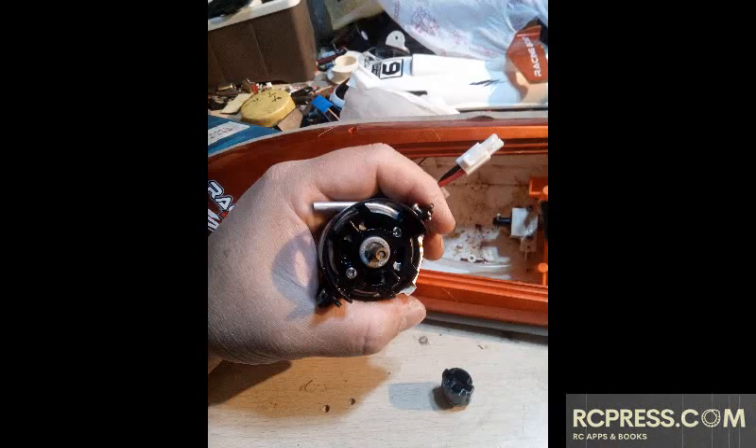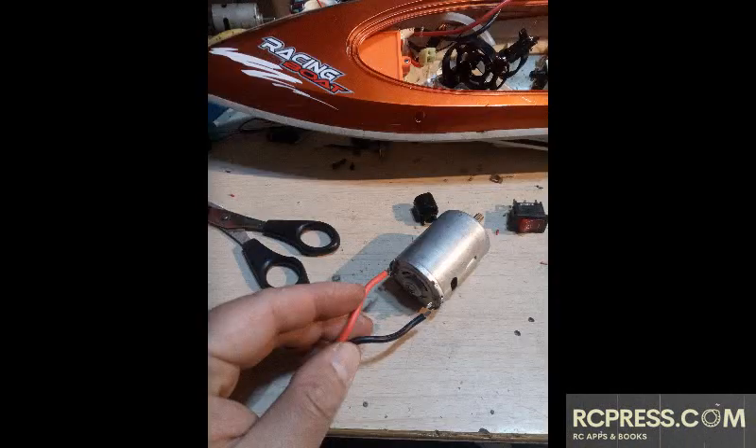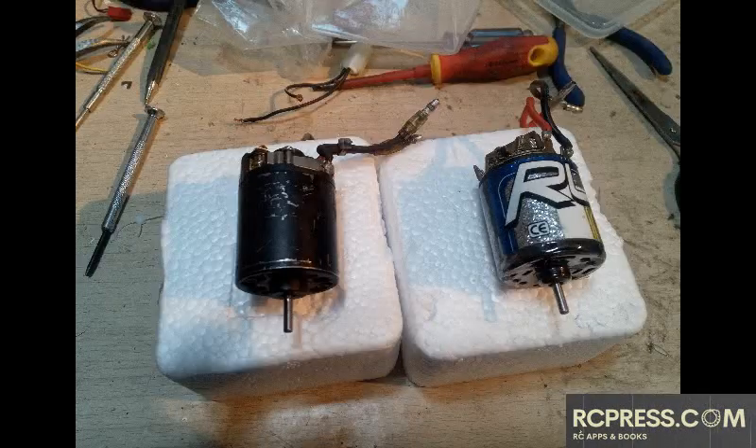When replacing the motor on a direct drive RC boat, torque is more important. A stock silver can is 27T. If you pick anything faster than that, such as 21T or 19T, the boat will go faster but the motor will get overloaded very fast.